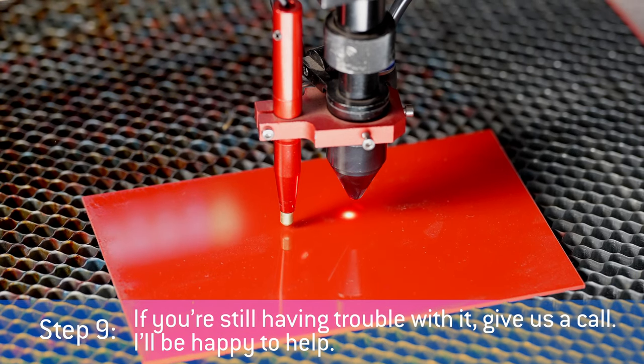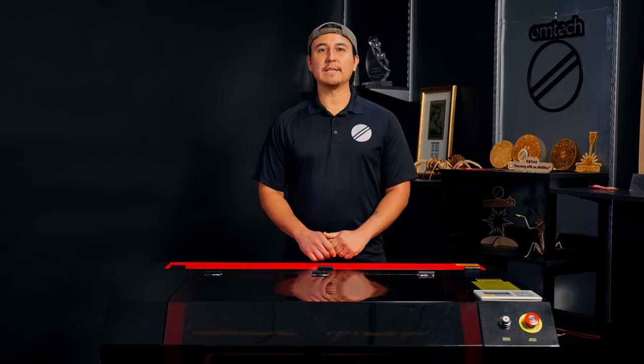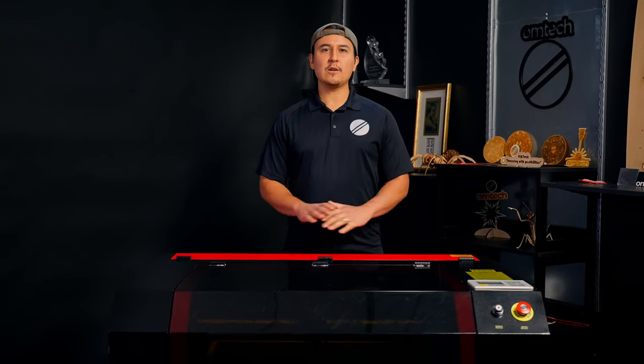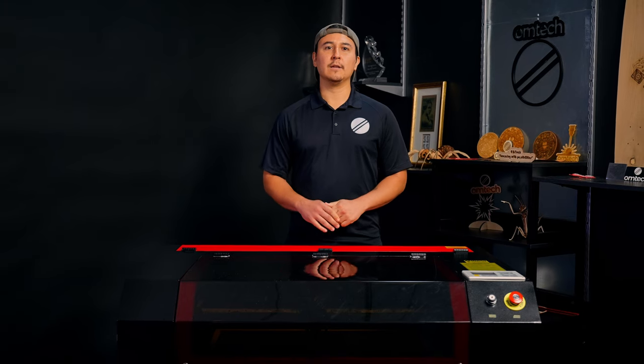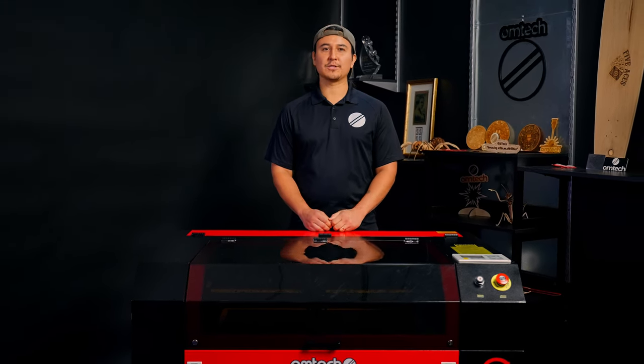If you're still having trouble with it, give us a call — I'll be happy to help. And that's how to replace your autofocus sensor. If you have any questions, let us know in the comments below. Be sure to subscribe to OM Tech on YouTube. That's all for now. Thanks for watching this OM Tech install.